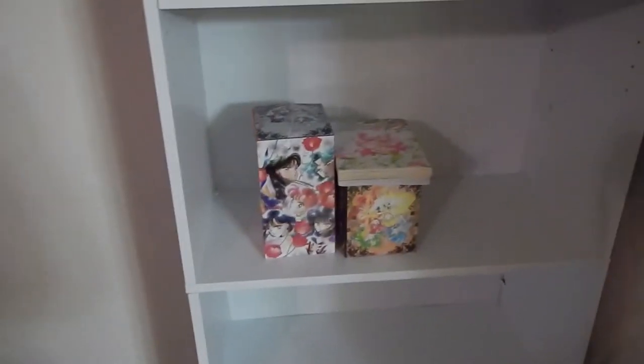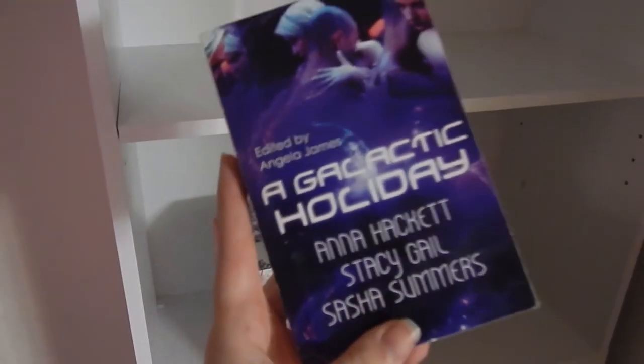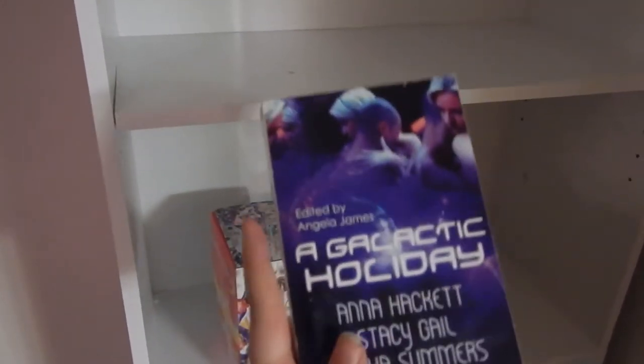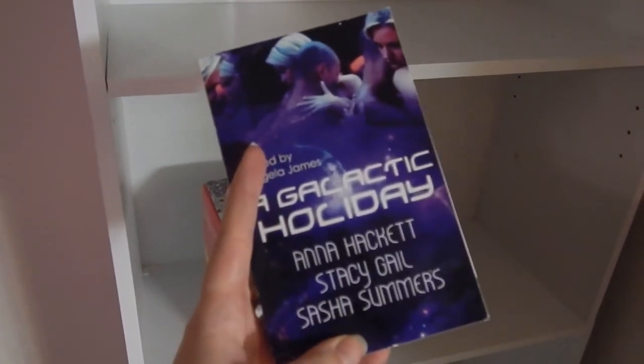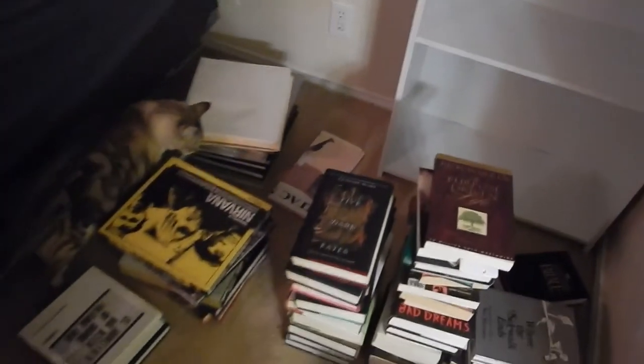I have my Sailor Moon manga, the rest of the John Mars books, and then I forgot — I won this last year, it's an alien holiday romance. I'm gonna keep this out and try to read some of these, but I'm trying to figure out where I want to put everything.